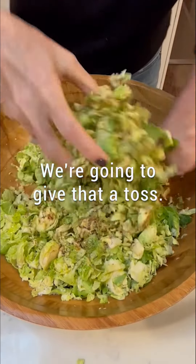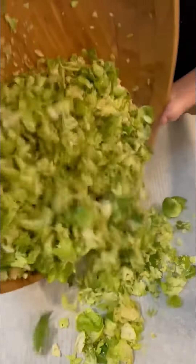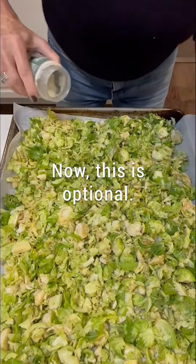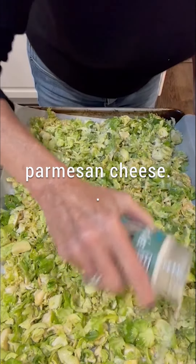We're going to give that a toss. Now this is optional — I'm using vegan parmesan cheese, but you can use real parmesan cheese.